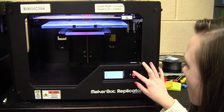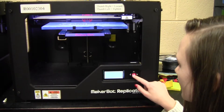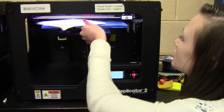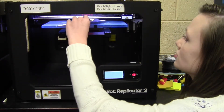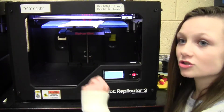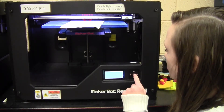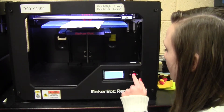On our printer you're going to go to Utilities and then Level Build Plate. It's going to start in the middle — we use a 5x8 index card to test it. It's going to tell you what to do in the instructions, but we're going to go ahead and skip through all of that.